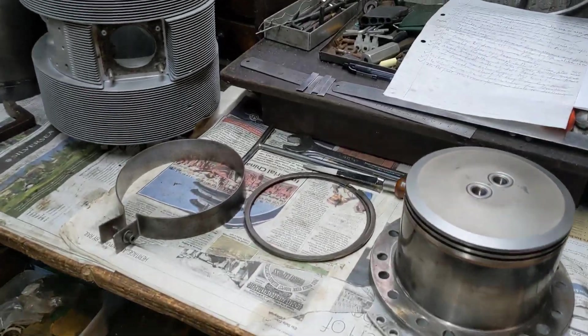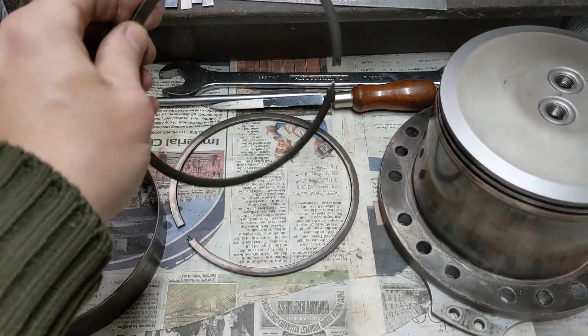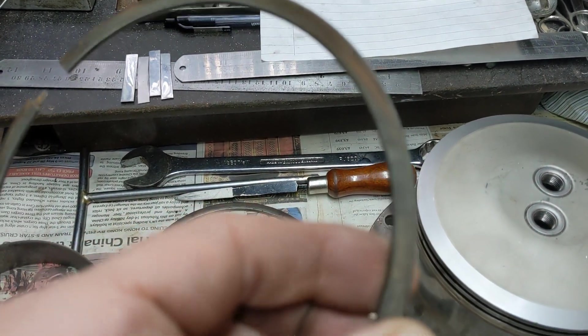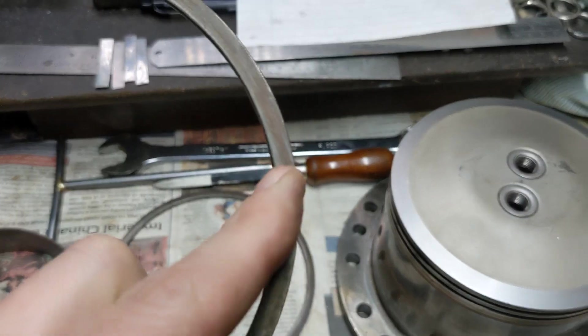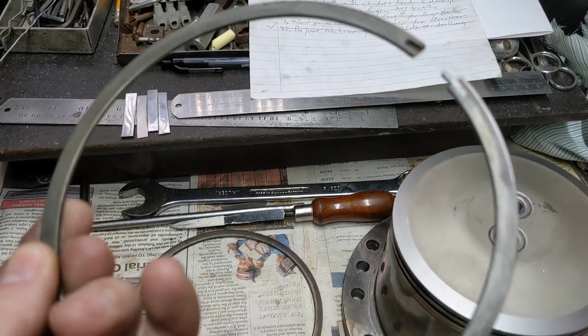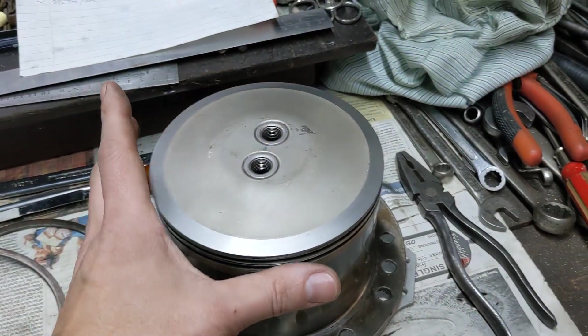Teleporting to the shed always makes me a little bit out of breath. So these are the rings out of the head that we've got, and they're okay, but there's just a little bit of surface rust on them. We've had them soaking in paraffin, we've cleaned them up a little bit, but they're still not maybe a hundred percent.